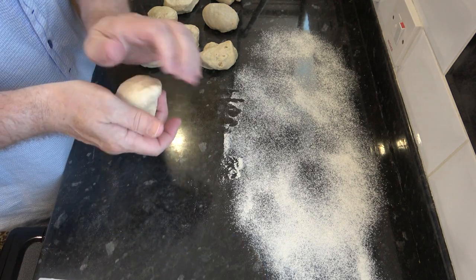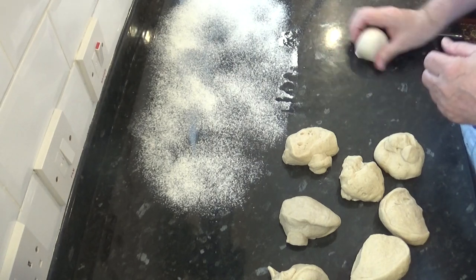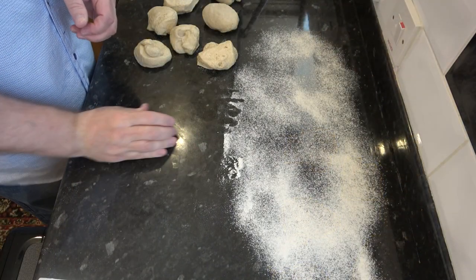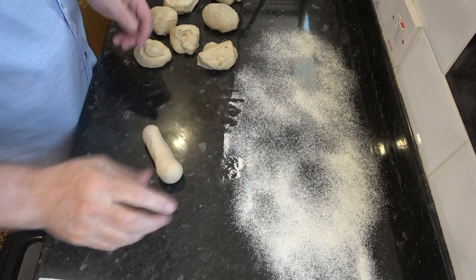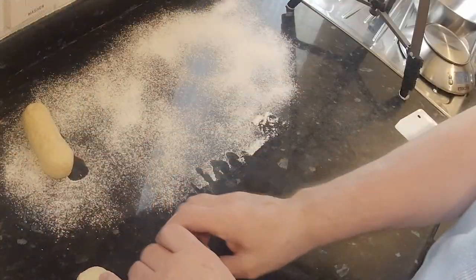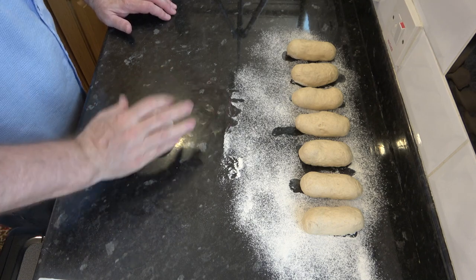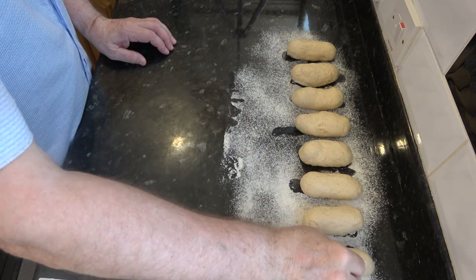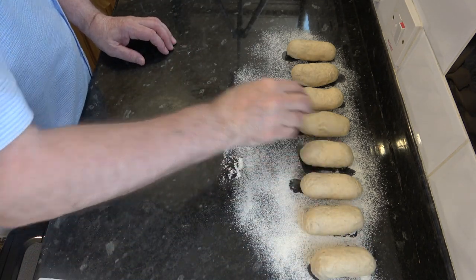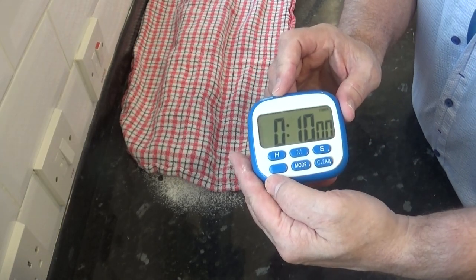Once divided, form each piece firstly into a ball. Try to emulate this rolling technique on a flour-free surface — once you get the hang of it, it becomes very easy to do. Once the ball's formed, shape it into a sausage shape. Then get it onto the floured surface and do the same with all the others. When all eight are done, cover them with a dry lightweight cloth and let them rest for 10 minutes. This will make the final shaping much easier to do.